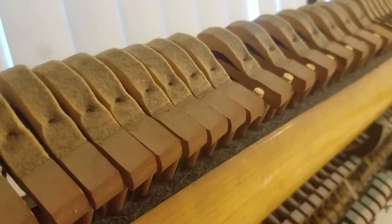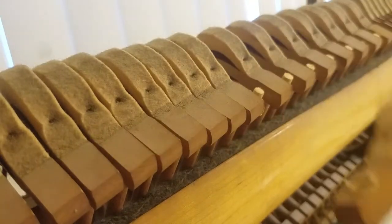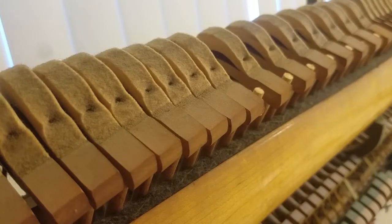I have been experimenting with ways to remove hammers from shanks so I can replace the hammers with new ones while preserving the old shanks.